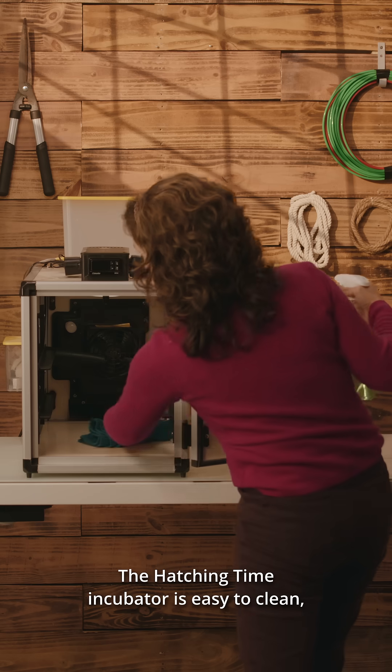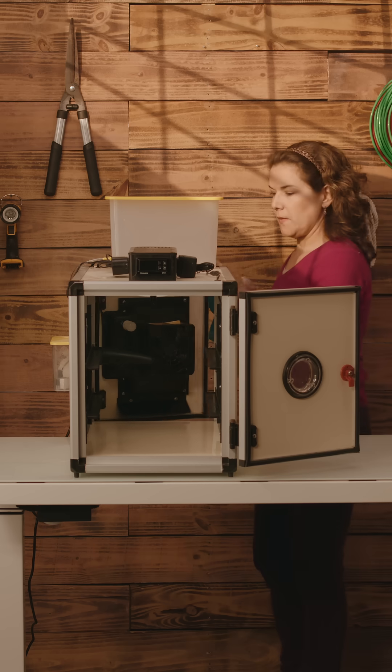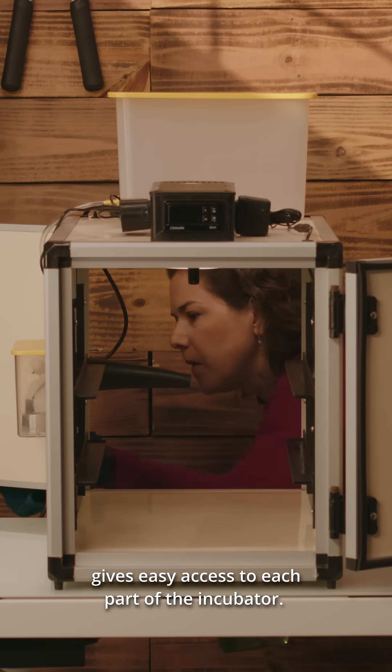The Hatching Time incubator is easy to clean, and that's the first thing we do before each hatching season. The ability to open the front and back doors gives easy access to each part of the incubator.